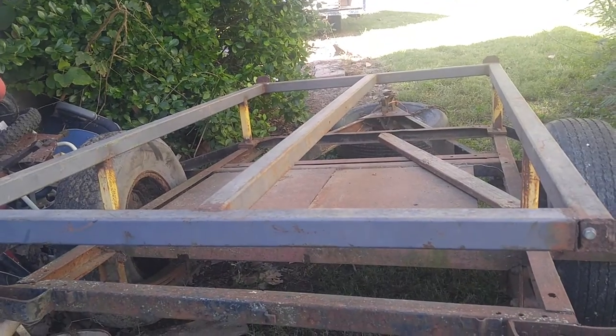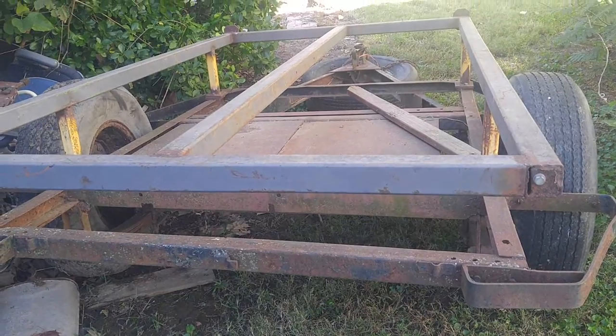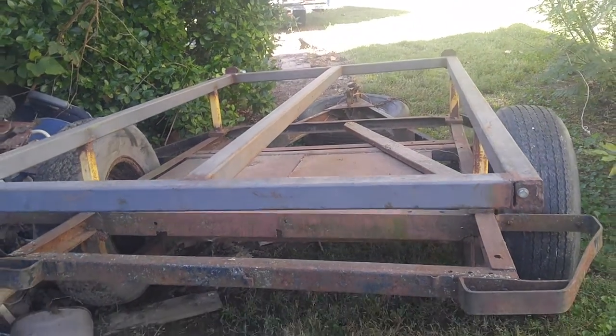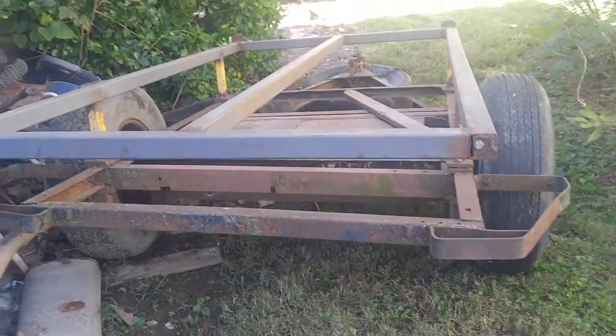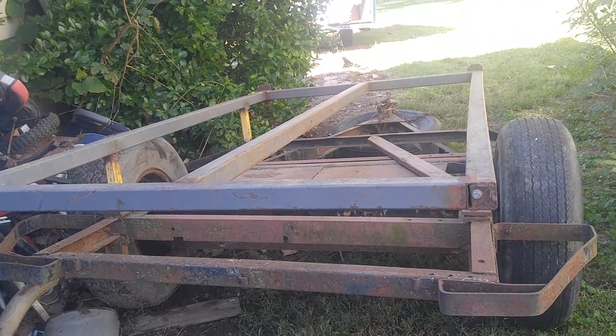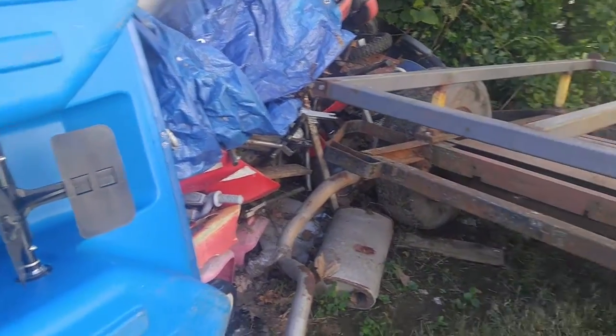One of the biggest things I don't really like about it, which I could easily fix, is just switch the tires out with smaller ones. But I'm cheap and frugal and I really don't want to buy new hubs and everything else. So I'm going to build a trailer, and this is what I'm going to build it from.